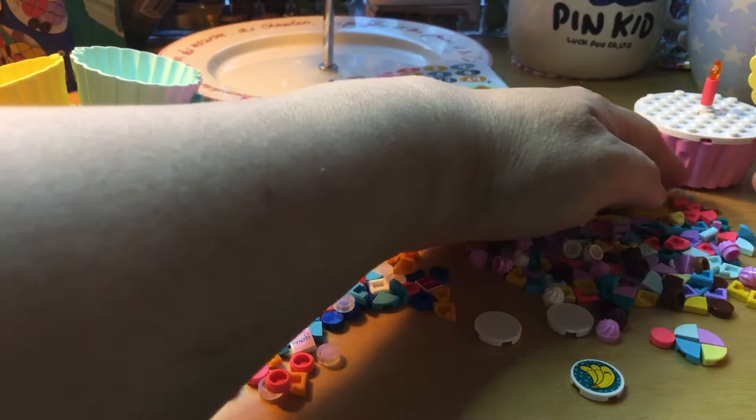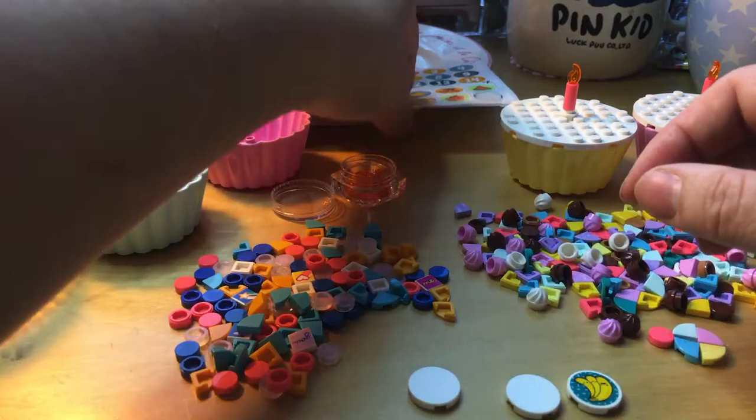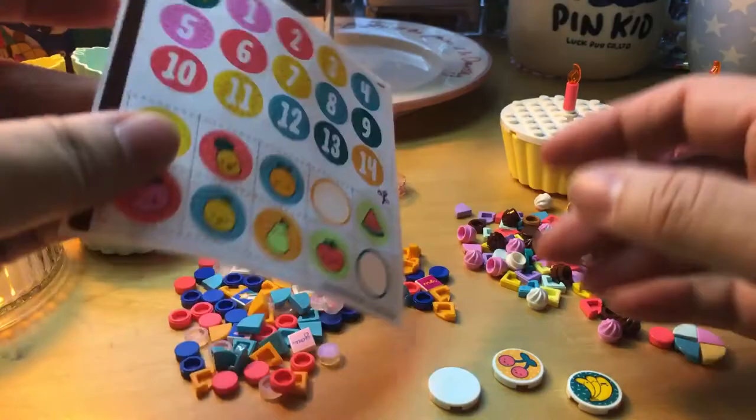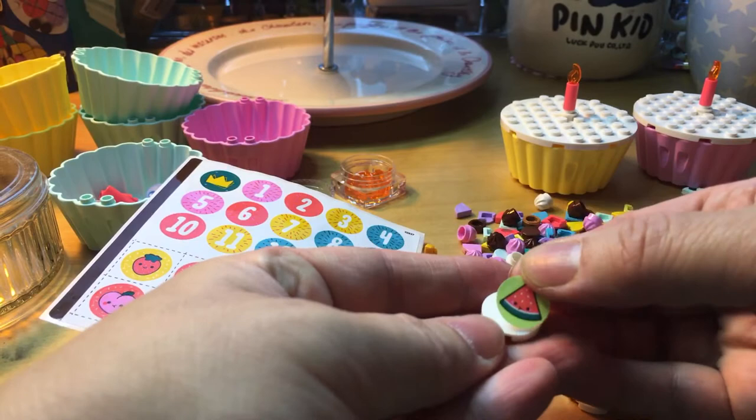I have two of these that I can fill. I love cherries — and watermelon. Perfect — without dust dots. Great!